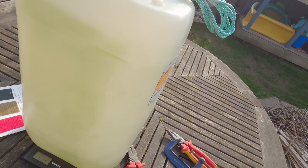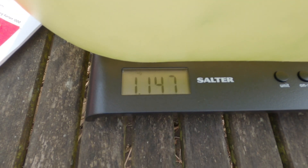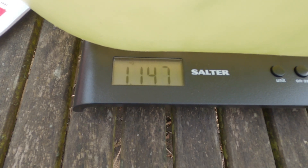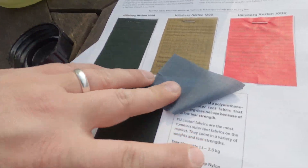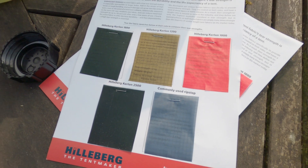I'm going to take the lid off because I don't need it. With the lid off it's 1,147 grams, so adding the 632 grams gives us 1,780 grams — about 1.8 kilograms — which in theory, according to Hilleberg, could potentially be enough to tear this commonly used ripstop fabric here. But let's see.